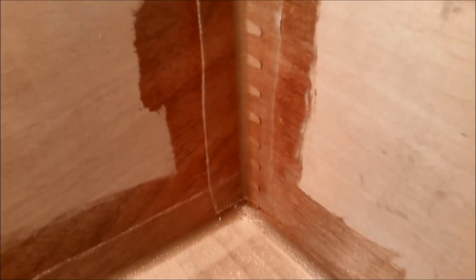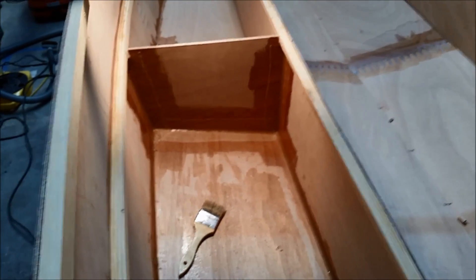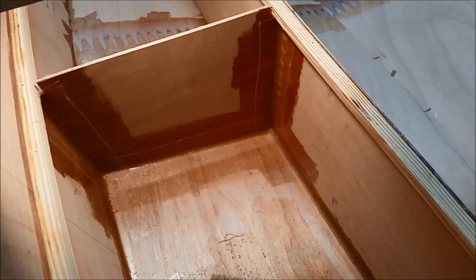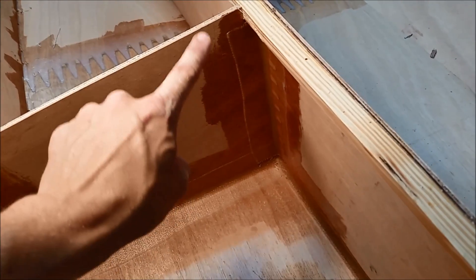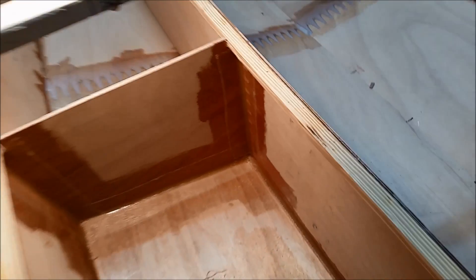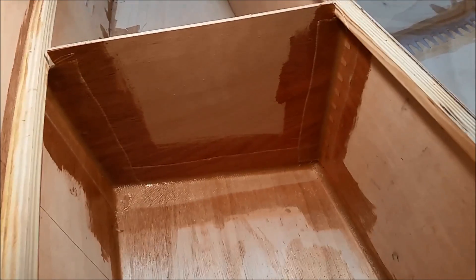There we have the first taping done. You can see the overlap — I wasn't too concerned about it. This seat bay is a good place to do your first fiberglassing because it's going to be really hard to see this area, so you can get some practice in here and not really worry about it being perfect. I've got a little waviness in my fiberglass edge but I'm really not even going to worry about that. I might be more careful in the cockpit where it's actually going to be visible, but for in here this is a good place to get started.